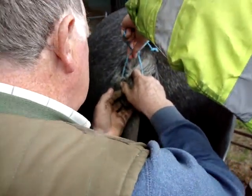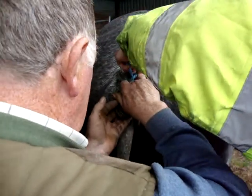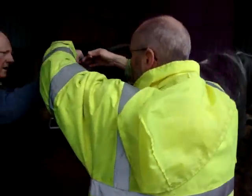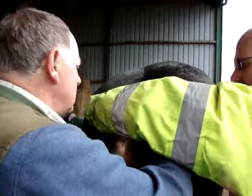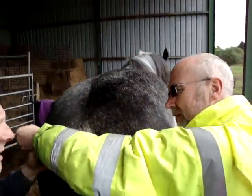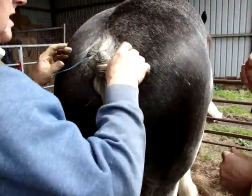Now put this through there again. Through here? No, through there. Now because you've done that — put a double thing through — that shouldn't slacken. If that was only one, it would slack.